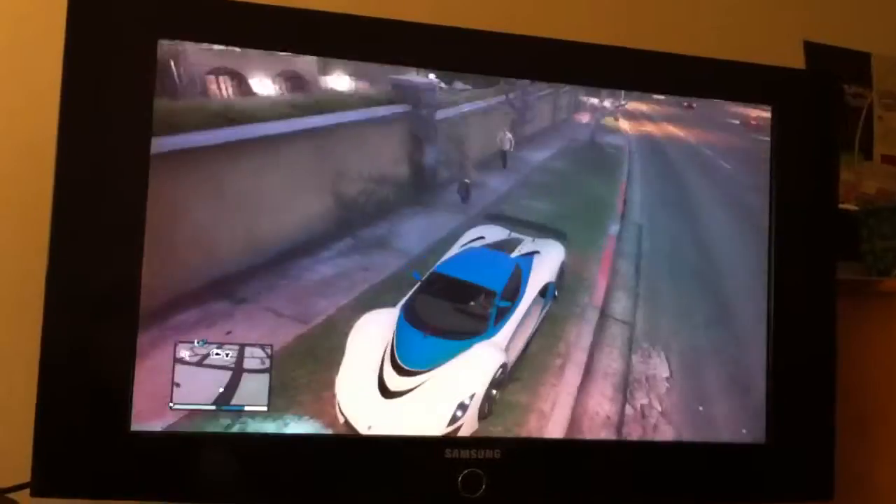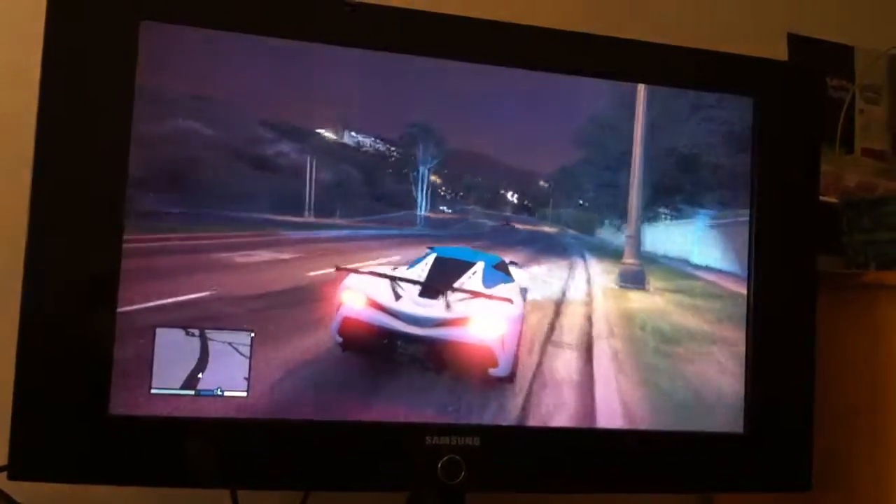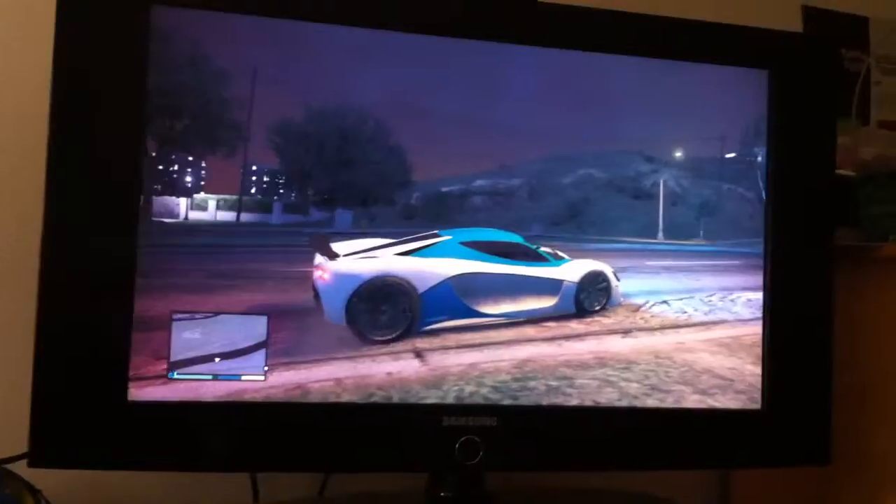What's up guys? We're doing this and this is my car, the Turismo, and I'm going to back it up here so you can see my smoke. I'm just going to get it in the street. It's Patriot color — just to let you know.